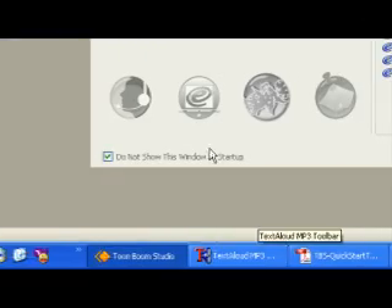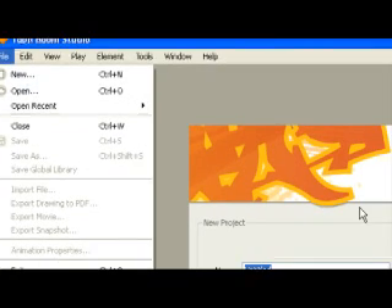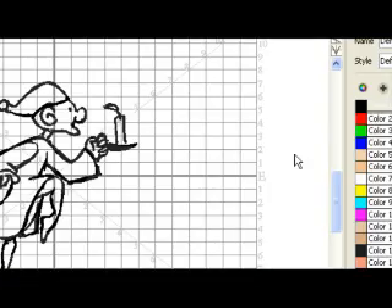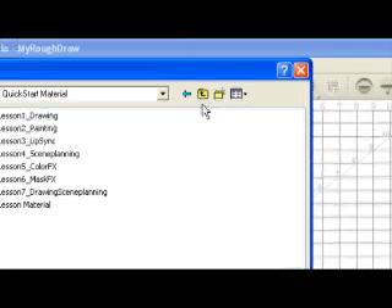You can click the quick start tutorial link on the welcome screen to open the appropriate web page. Open the drawing rough animation project in the lesson 1 drawing folder. Save the animation in a location of your choice using File Save As. Saving this animation project to a new location will ensure that you always have the original to return to and use should you want to.